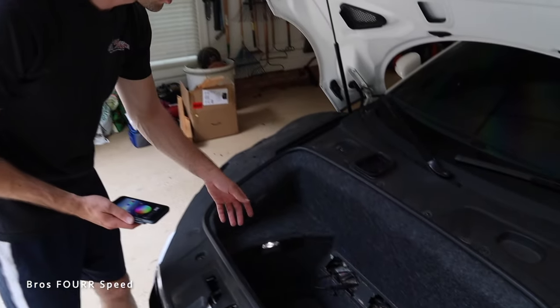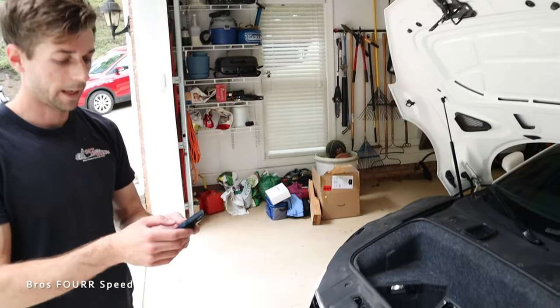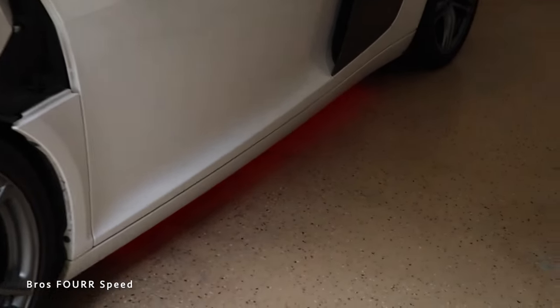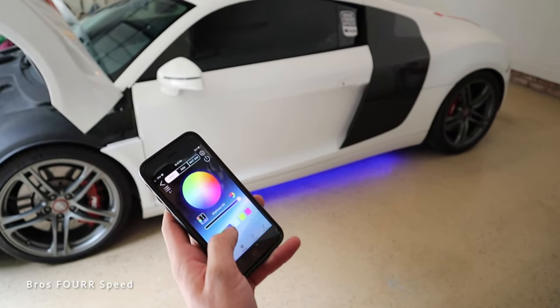With the car back on the ground, here is the connection point — easily accessible to hook up to the battery tender or the lights. Testing with the app during the daytime makes it hard to see, but all the lights work and they're currently red. There are so many different colors it's going to be a lot of fun to play with later tonight.